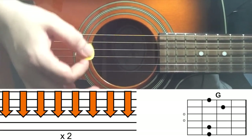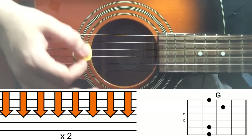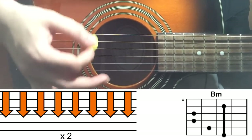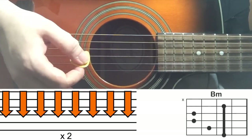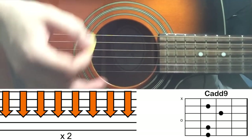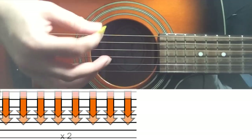Counting through: one to eight, one to eight on G — that's your 16. Then B minor, 16 again — one to eight, one to eight. Then Cadd9, 16 — one to eight, one to eight. And then you move to G and D.